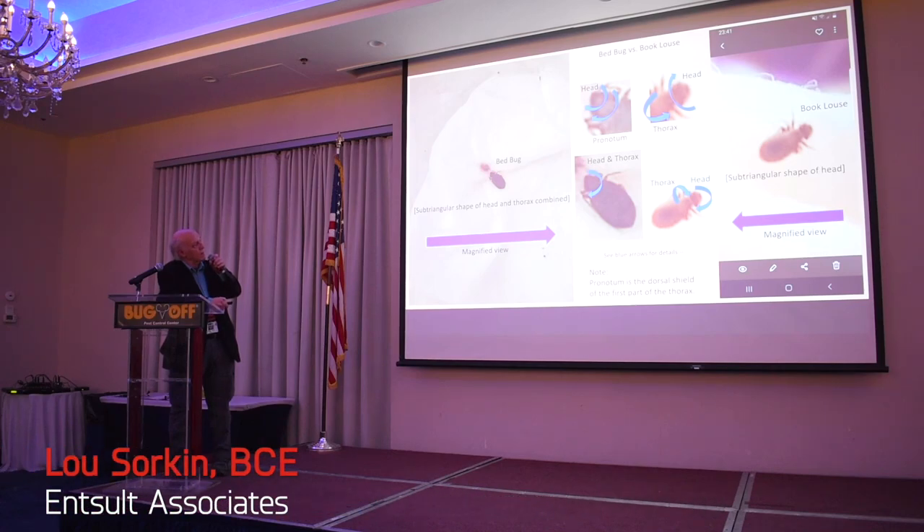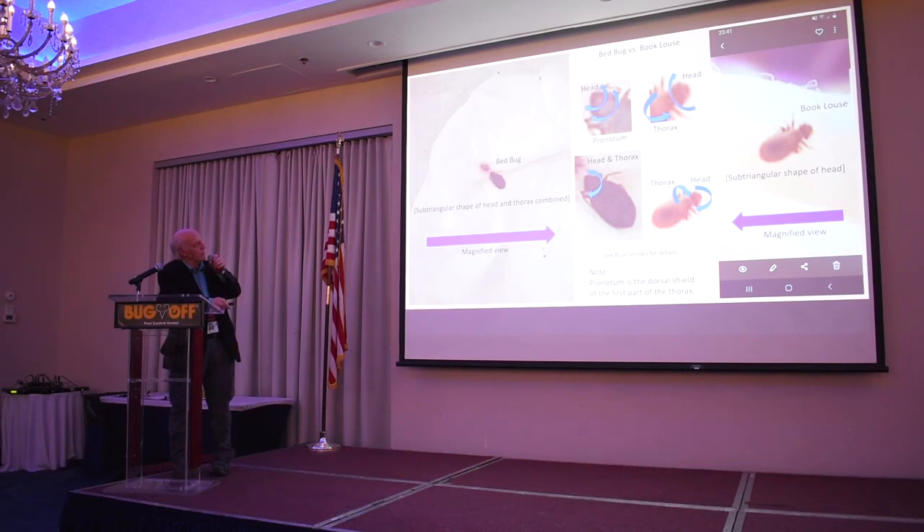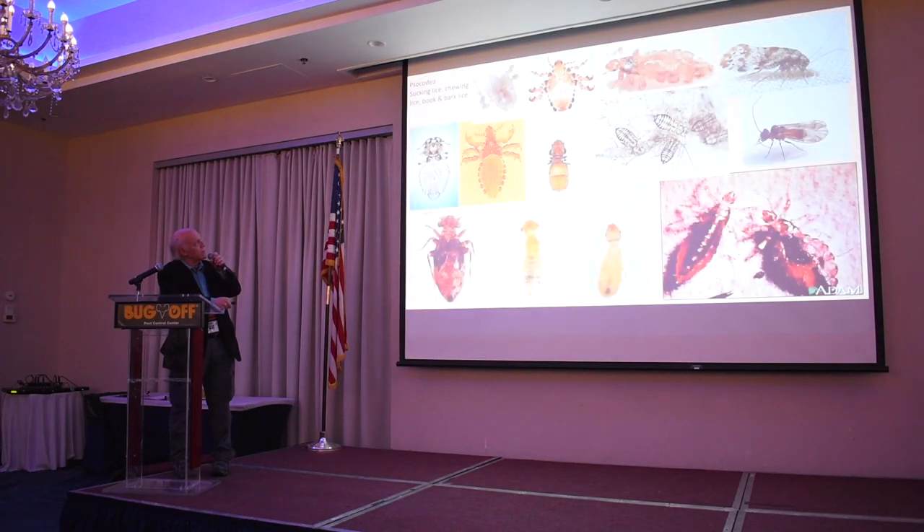These are book lice and bed bugs. These here are book lice, sucking lice, biting lice. Our bark lice are also all in the same order now, called the Psocodea.